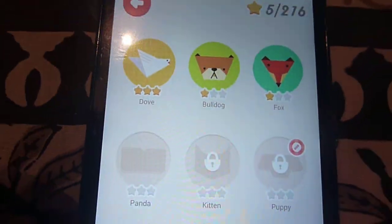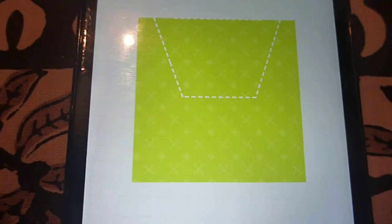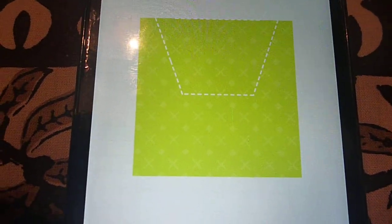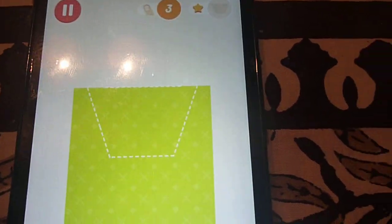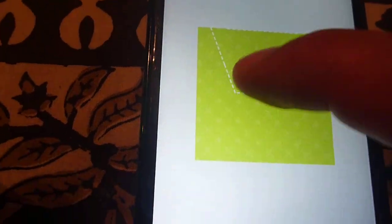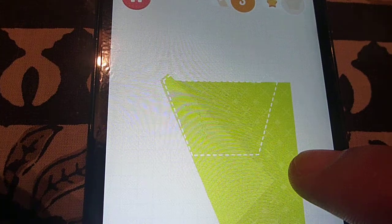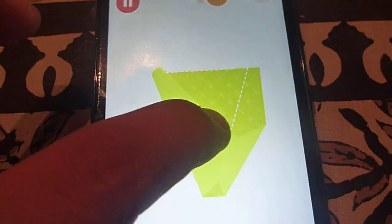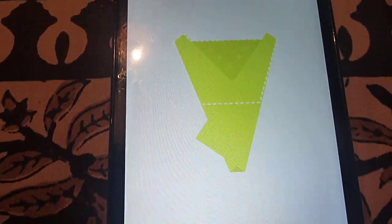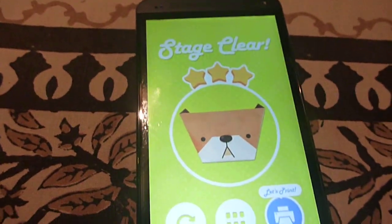By the way, there might be ads in the app which you can skip or choose to visit. Now I have to fold this paper so the final result looks like the dotted lines, trying it out by folding in different ways. This is the first move, then from the other side the same way, and then I fold it up. Stage clear — I get three stars!